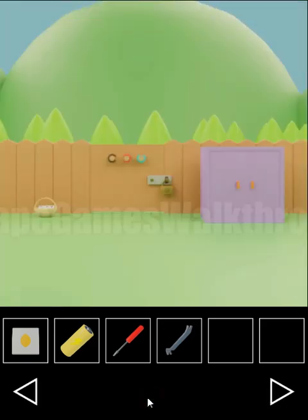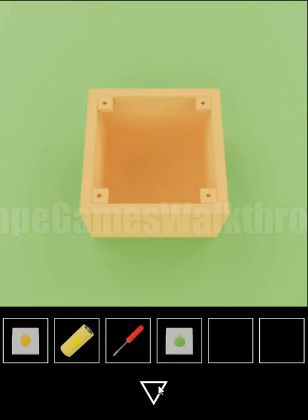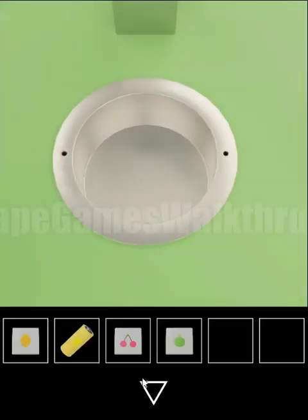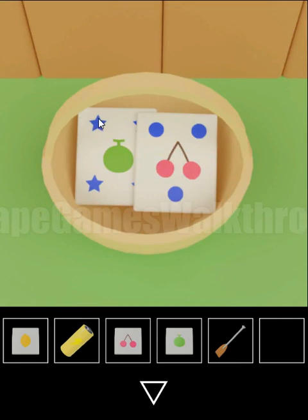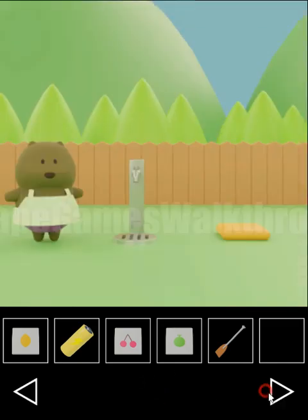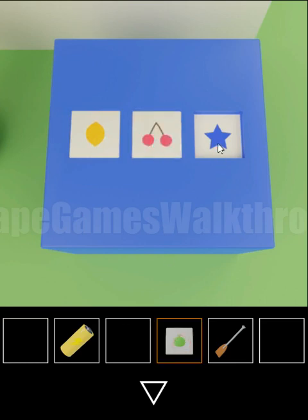Now we've got a crowbar. With the crowbar we can open this box and get the card with the lime. And with the screwdriver we can remove this fence and get the card with the cherry. Next, we have a hint all around here. In this basket we can take the paddle and also we can see: for the lime we have stars, for the cherry we have circles, and for the lemon we have triangles. So we need to place these cards: triangle to place lemon, circle to place cherry, and star for the lime.